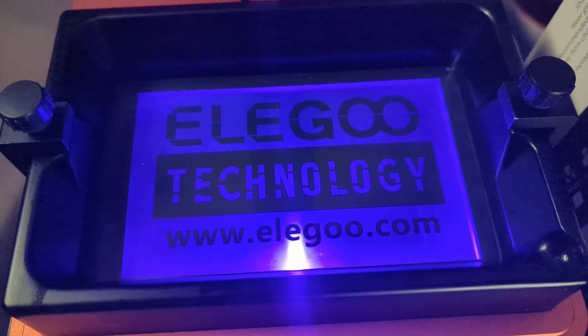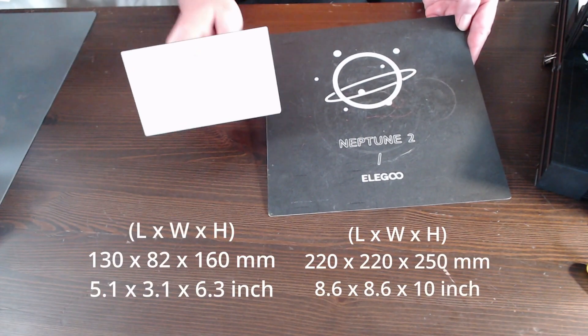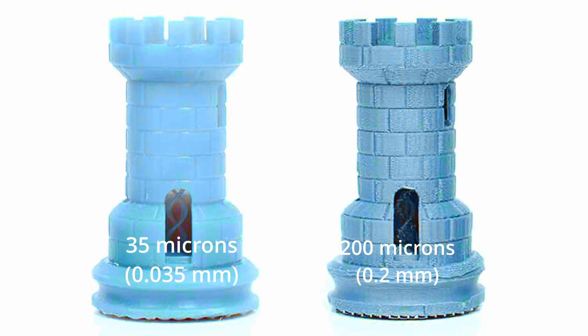The consumer SLA models mainly use the LCD approach. The main difference between the available models is their build volume, which is in most cases much smaller than FDM printers, and the higher, finer resolution of the prints they can produce.